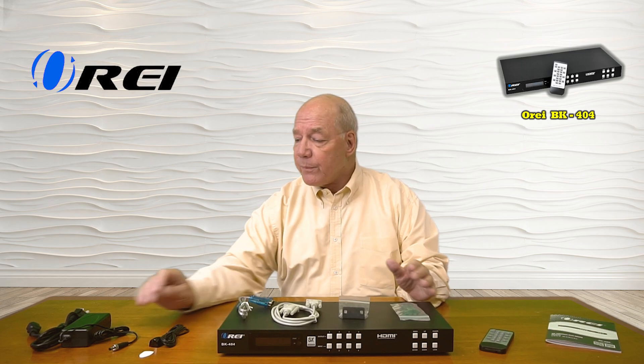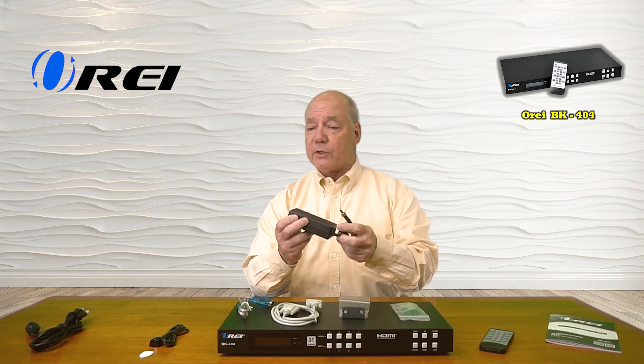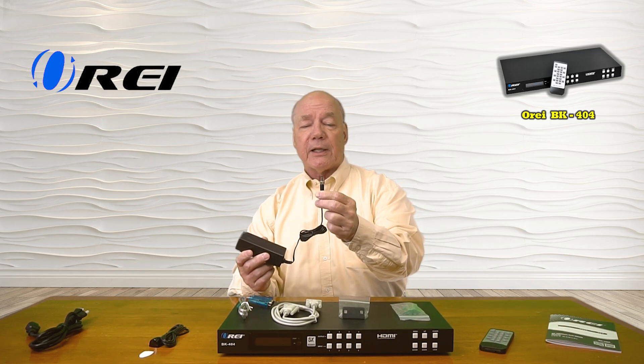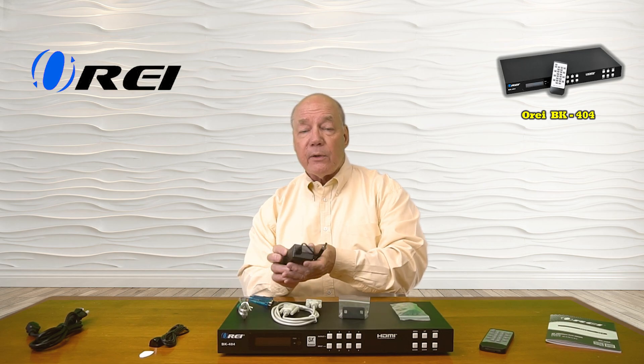When you first open up the box, you'll find the BK-404. You'll find a single 24-volt 2.7-amp DC power supply with a cord you can use to plug it into the wall. The other end of the cable has a barrel connection with a locking collar, which plugs directly into the back of the unit and provides all the power you'll need for operation.